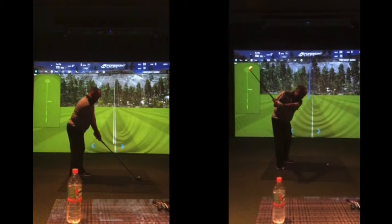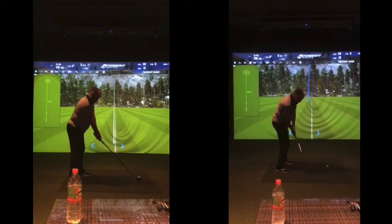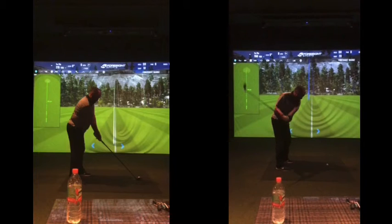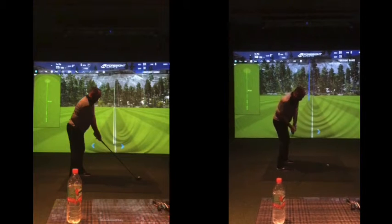Swinging back, feeling that right shoulder sort of staying down and under, club working more from the inside path, generally your direction of that club going through your right forearm here, nicely through there.